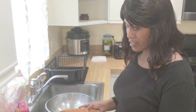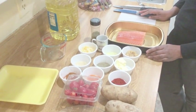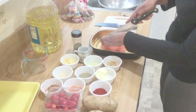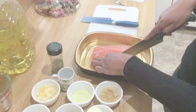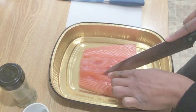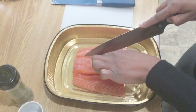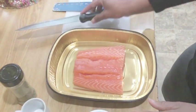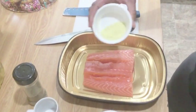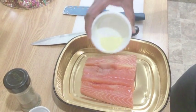Now we're going to start seasoning our salmon. I like to cut into the salmon to make sure the seasoning gets inside — I don't like to just put it on top. We want to part it a little bit, make sure it's nicely parted. Now I'm going to get my garlic powder and sprinkle that on, making sure to get it inside the splits.